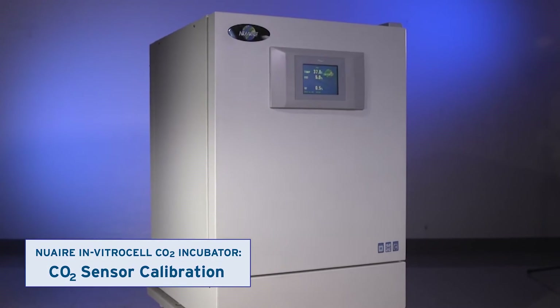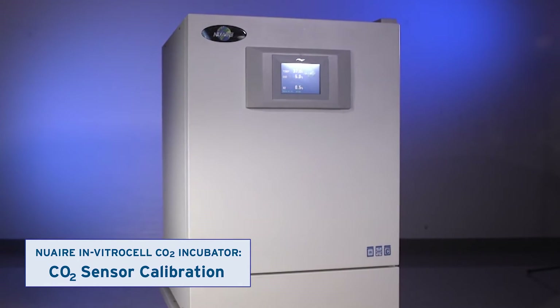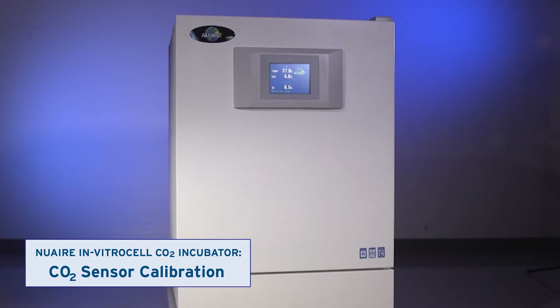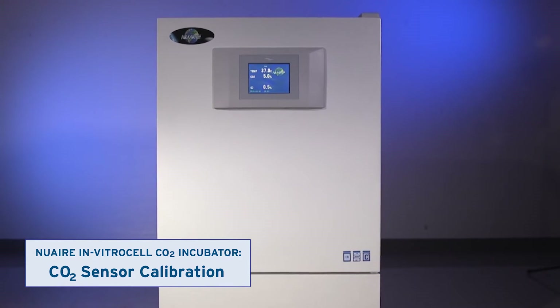This video shows how to calibrate the incubator's CO2 sensor. You may choose to calibrate it during installation, and are advised to calibrate it every six months thereafter, or as dictated by laboratory policy.